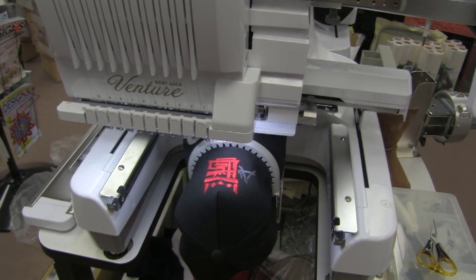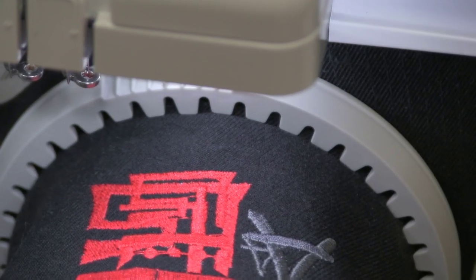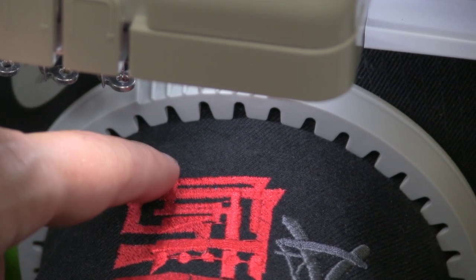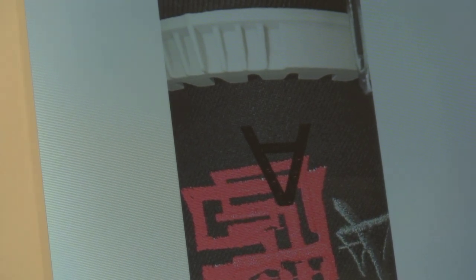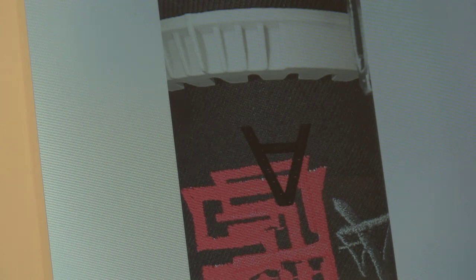I've got this hat on the cap frame, and you can see the bottom of where this design is — this represents as far down as I could possibly get the embroidery. Now take a look at what my camera on my machine is showing: I've got a design, just a capital letter A, moved as far down as I can get. Look how much closer to the brim that is. That is the number one complaint I hear about cap frames — that you can't get the embroidery close enough to the brim. Well, this solves that problem. It is so much better both for ease of hooping and because we can get the embroidery closer to the brim, which is what everybody asks about.